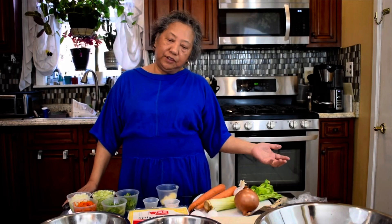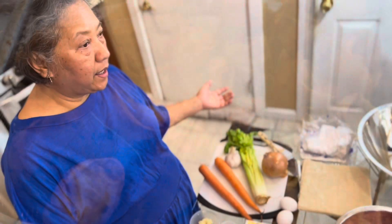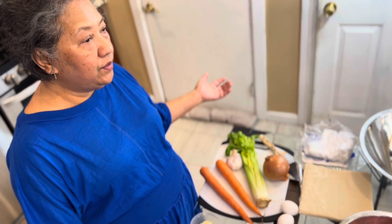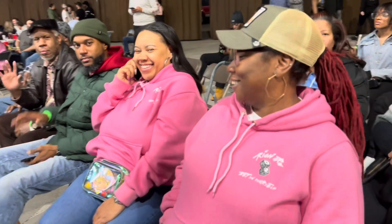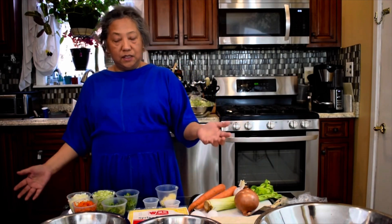Today I'm showing you how to make egg rolls for my niece and nephew here in America. They want to learn how to make egg rolls.